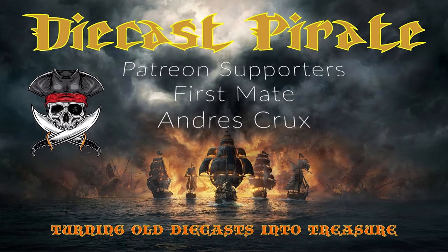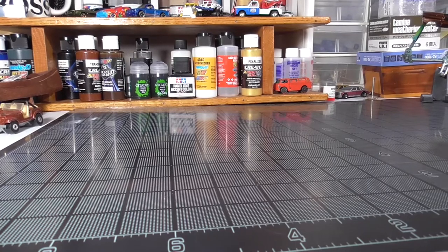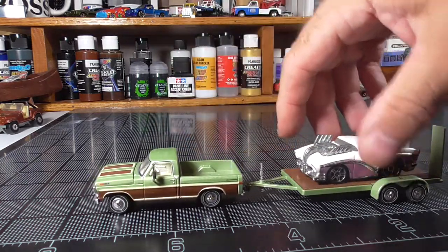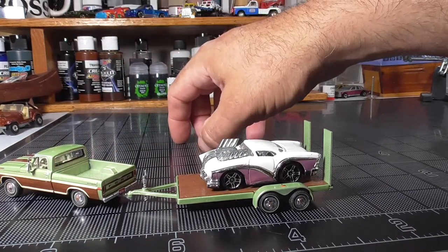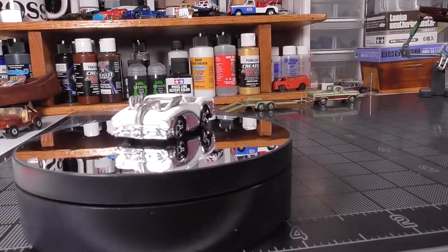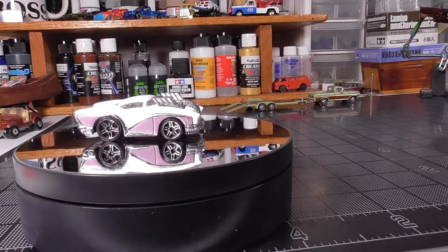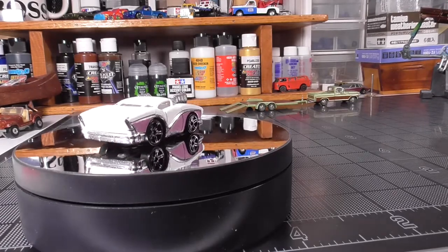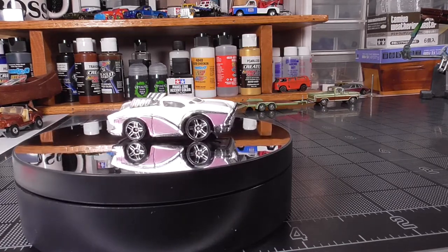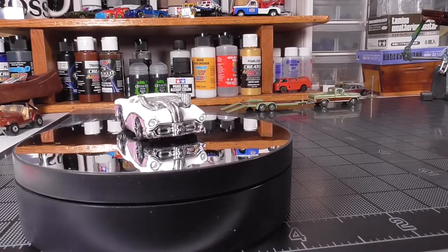Thanks to my first mate supporters. This is Don the Diecast Pirate, and today I have this month's subscribers choice build. For April, you guys chose this Buick tuned car. Jim Silva did one of these and challenged me to do it — I didn't want to — so I put it to a vote, and you guys picked it. So thank you for agreeing with Jim. We'll get it taken apart and see what we have to work with.